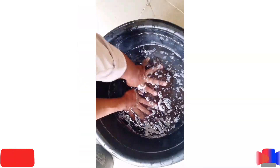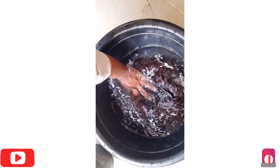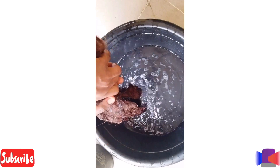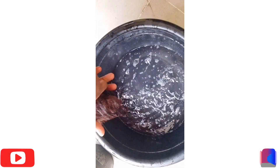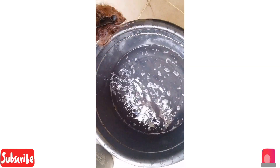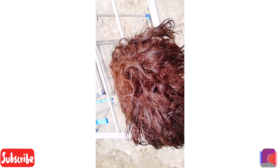After that you want to add your conditioner and rinse. I rinsed out the first conditioner, and this is about the third time I'm rinsing out the conditioner. As you can see, the water is all clean now — that shows our weevon is ready to dry.